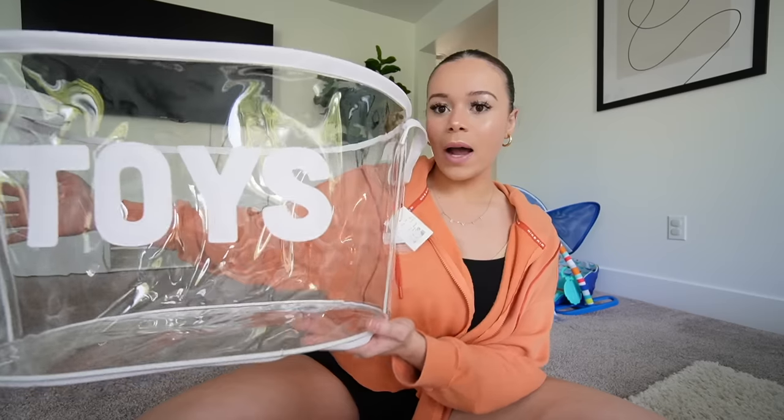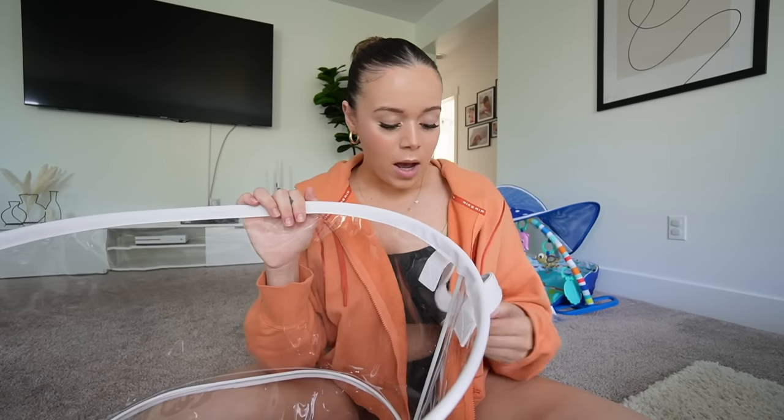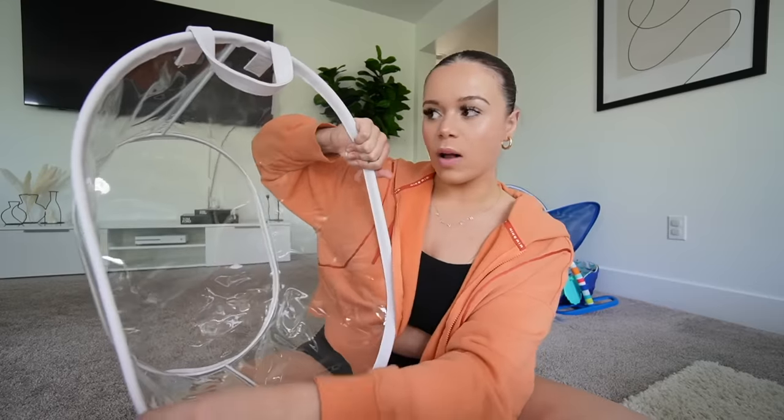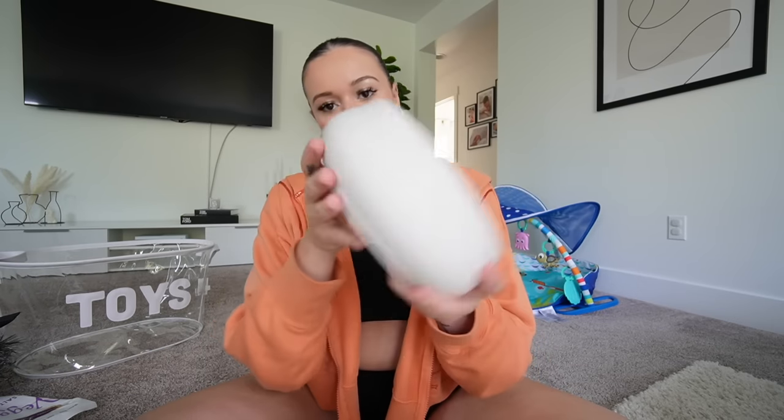I got this bin that I thought was super cute - it just says 'toys' on it. I thought it'd be nice to put some of Crew's toys in here. This one was $24.99, pretty simple but really good quality. It's wired right here so that's nice and I like how it's see-through. I also got these veggie salt and vinegar chips by the registers - the taste is good but the texture, no. You guys already saw this but I got the wreath for the door and it was $29.99.